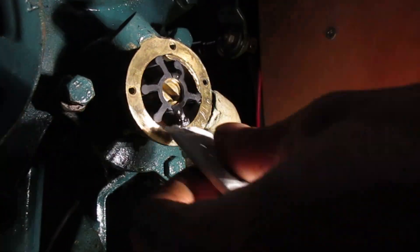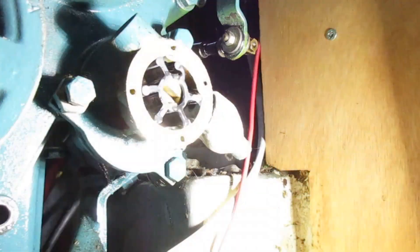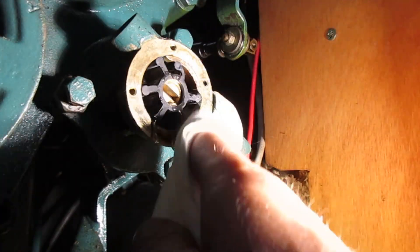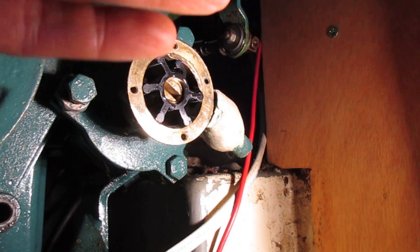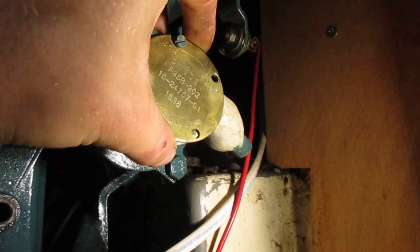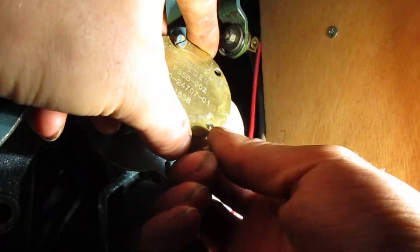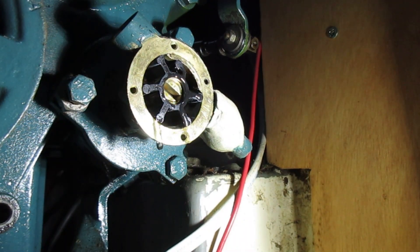Sometimes when you replace these impellers they have trouble drawing the water back up, so you want to make sure you lubricate them so you don't burn it up before you even get a chance to use it. Mine came with a little packet of lubricant. If yours doesn't come with any, I recommend using Super Lube — your local marine supply store will most likely carry it. All that's left is to install the new gasket and cover plate, making sure the mating surfaces are clean and free of any old gasket material to prevent leaks.